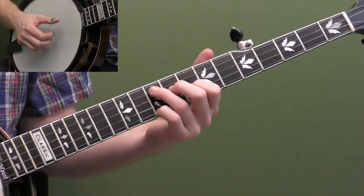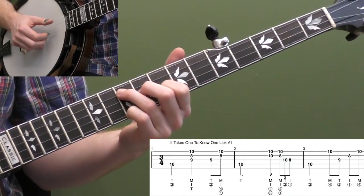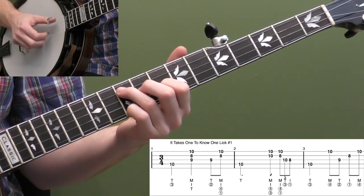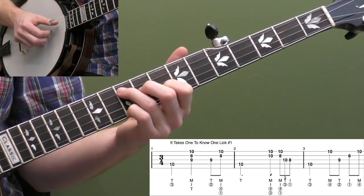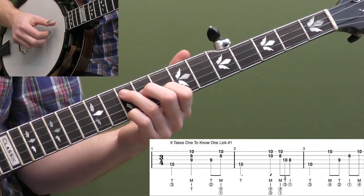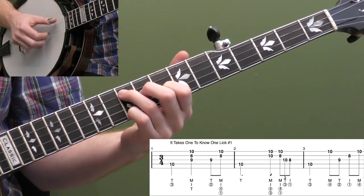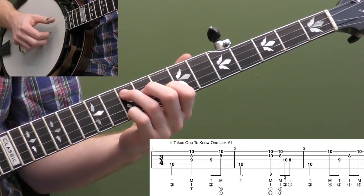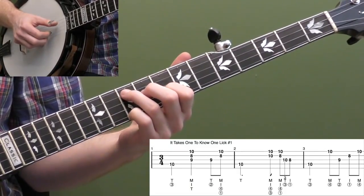Now that we've got the basic chord shape down, let's look at our first lick. Remember, the first measure is a vamp. We're going to hit our thumb on the fourth string, 10th fret, then pinch strings three, two, and one at the same time. I'm letting off the pressure with my left hand as I do that pinch, kind of muting the notes so it cuts off a little bit. It's very common in vamping patterns — you cut the notes short.